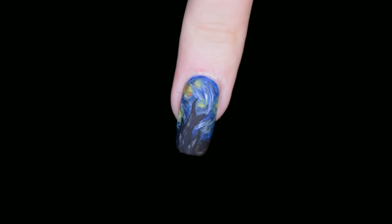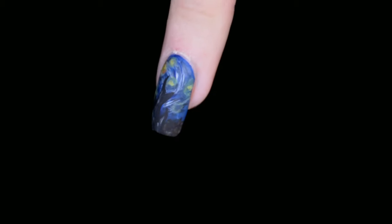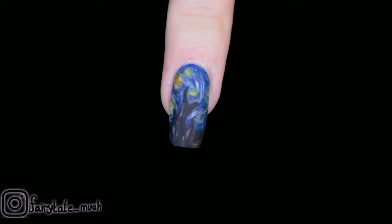Hello and welcome to my channel! Today I've got the final installment of my mini-series of only three videos — a really mini mini-series of famous paintings repainted on my nails. So let's get started.